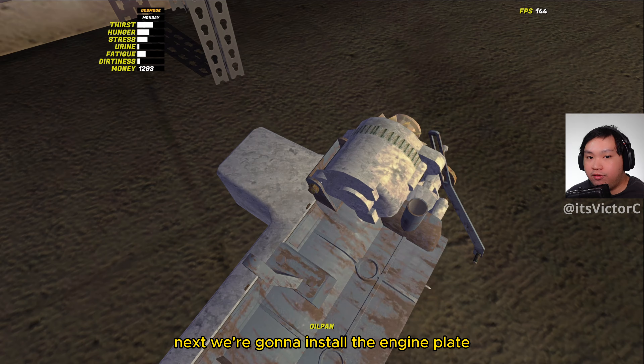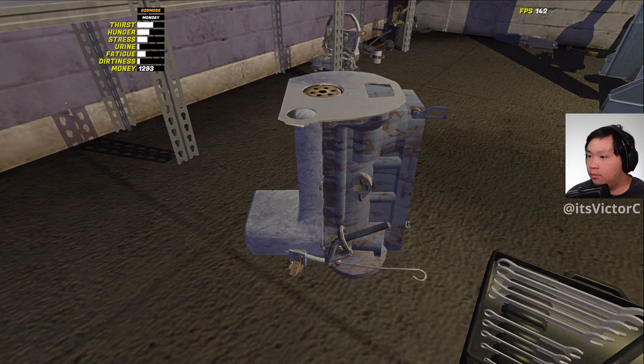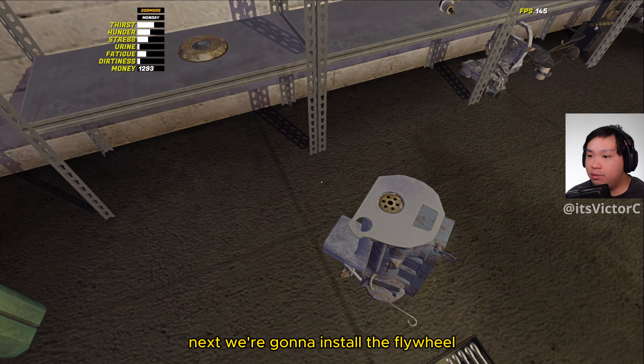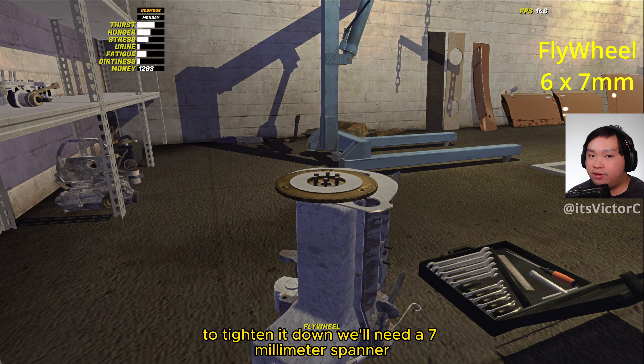Next we're going to install the engine plate. Next we're going to install the flywheel. To tighten it down we'll need a 7mm spanner.